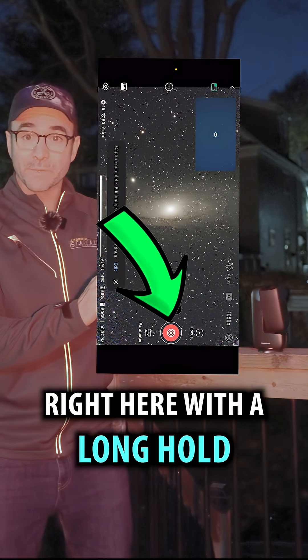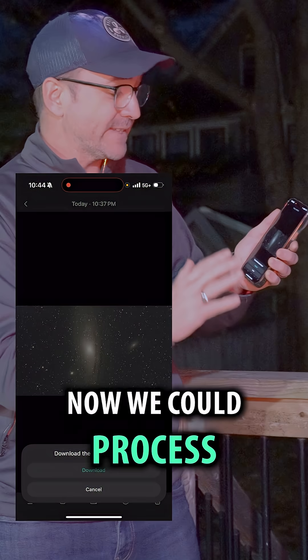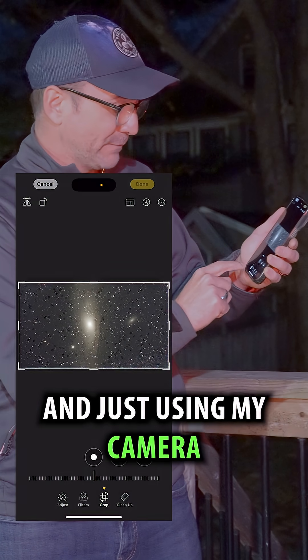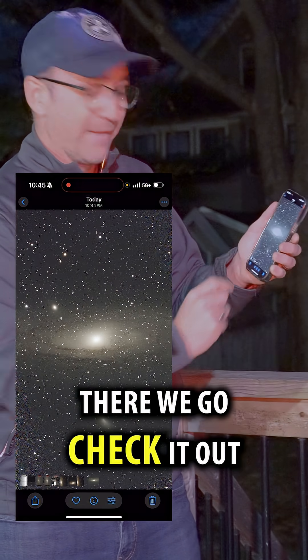I'm going to stop it right here with a long hold. Now we could process in Stellar Studio, but I'm just going to download it onto the phone and using my camera software let's rotate it — and there we go.